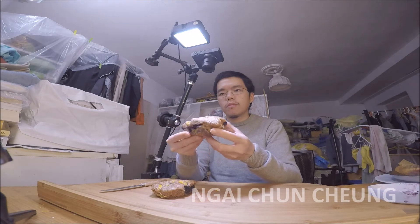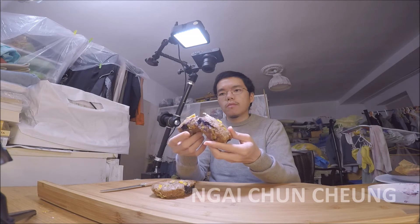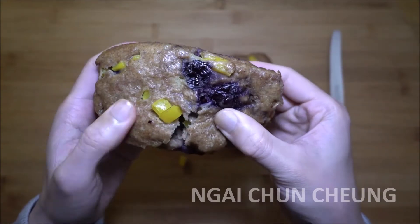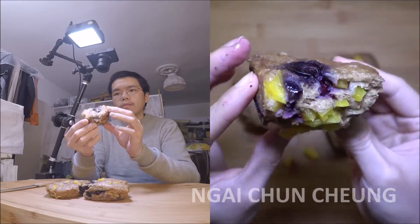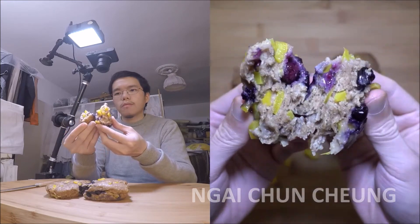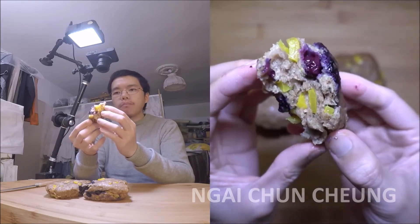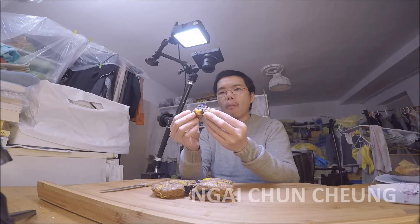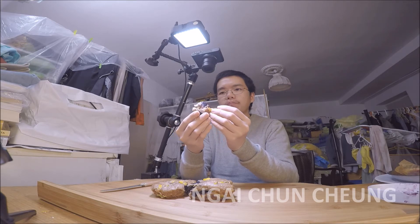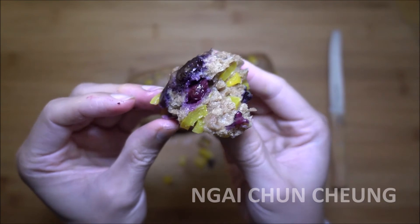The blueberry bell pepper bread is ready to be eaten. Thank you for watching and liking my video. Thank you.